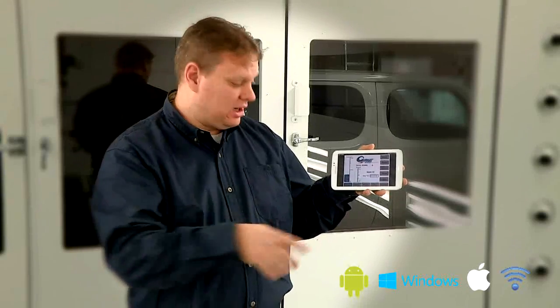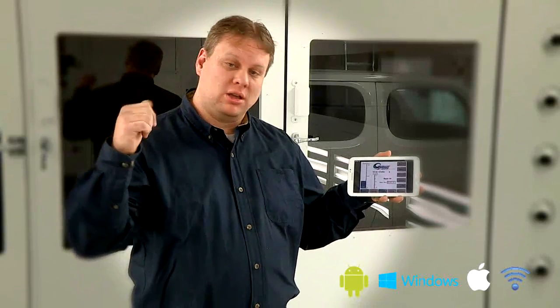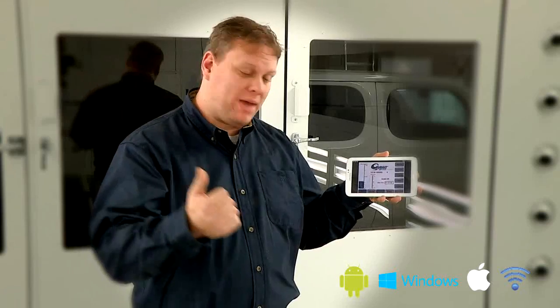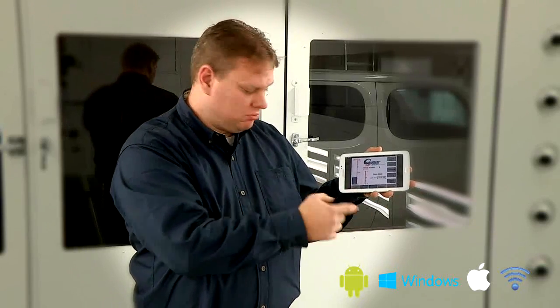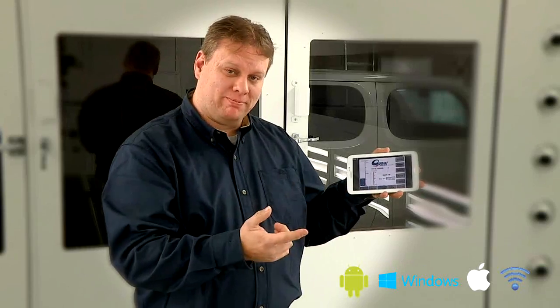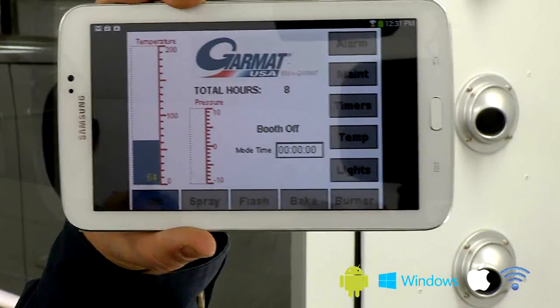This is really handy. If you're inside the booth and you want to put the unit into flash mode and stay in here to watch your car, you don't have to walk out and possibly contaminate things and come back. You can manipulate it from here — put it back into spray, shut it off. Anything you would do exterior to the booth you can now control from the interior.